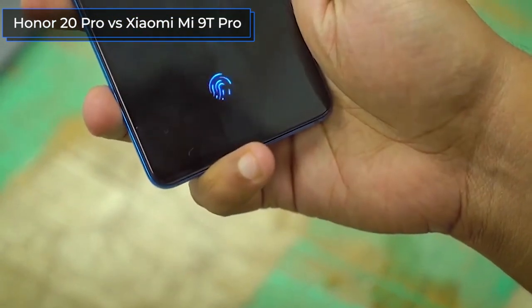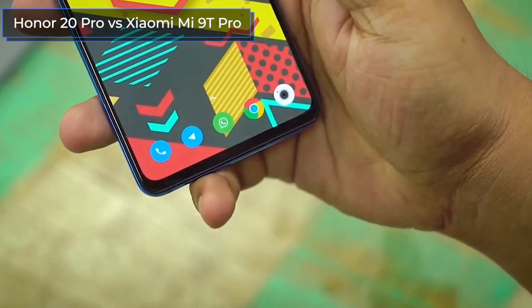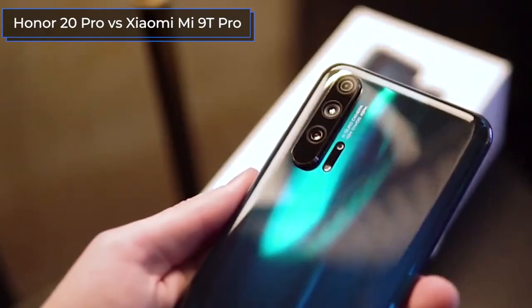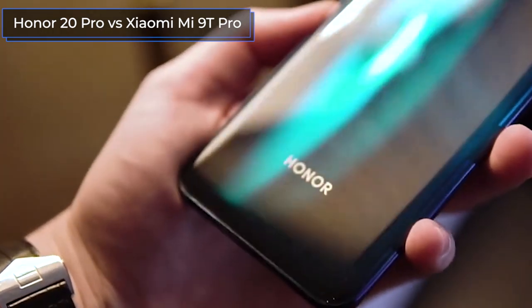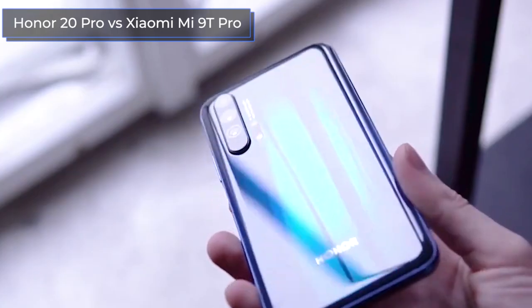I'll leave links for the purchase of both models in the description box below. Before we start comparing the phones, be sure to subscribe and click the bell below the video so you'll be able to see new videos on the channel before anyone else. Also, be sure to like and write a comment. So, let's go!